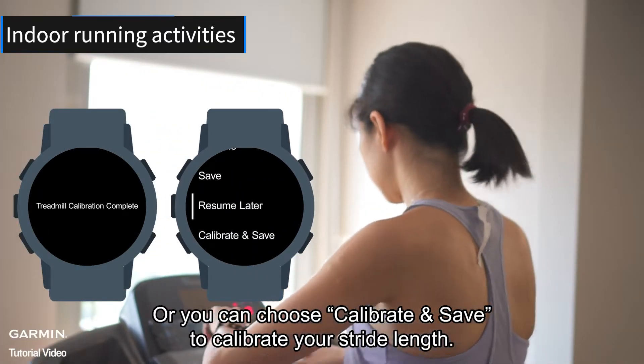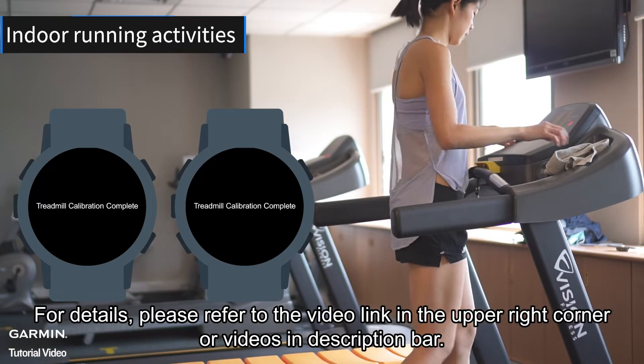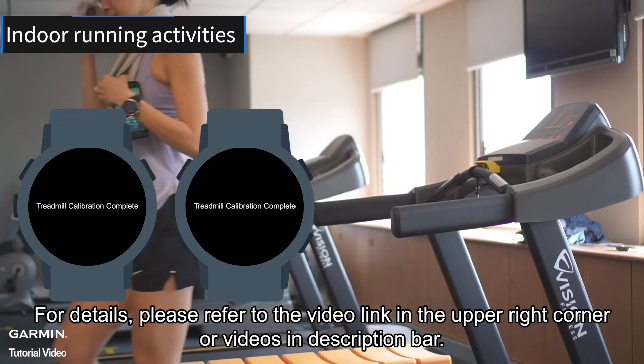Or you can choose 'Calibrate and Save' to calibrate your stride length. For details, please refer to the video link in the upper right corner or videos in the description bar.